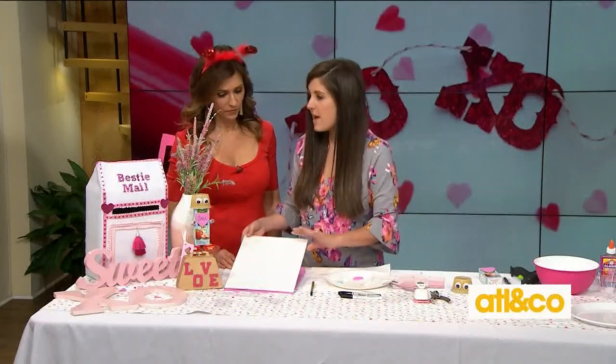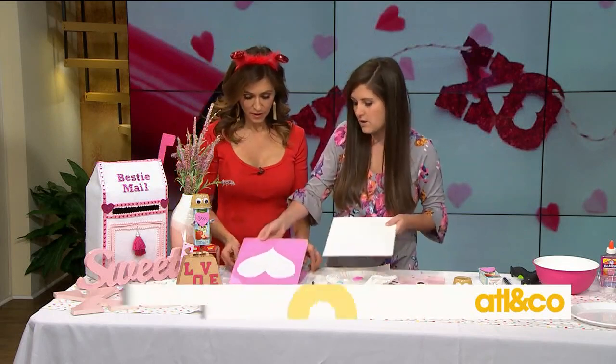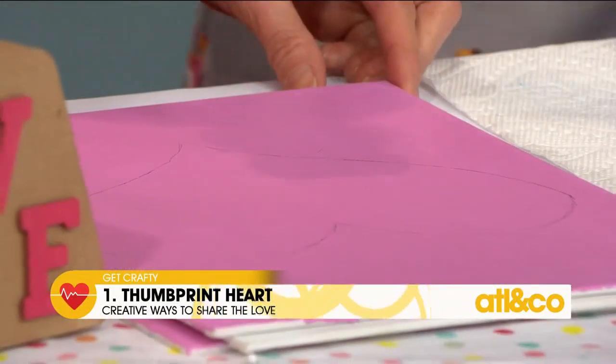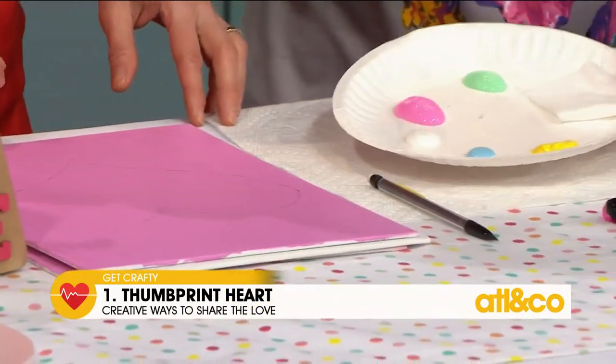First up, we are going to make a fingerprint heart. Start with a canvas — just a white one. We went ahead and painted it already. I traced a heart for you with pencil, so simple and easy. This is cute — get the whole family involved. Put some paint out, and you want to use a non-toxic paint, especially if the kids are doing it.